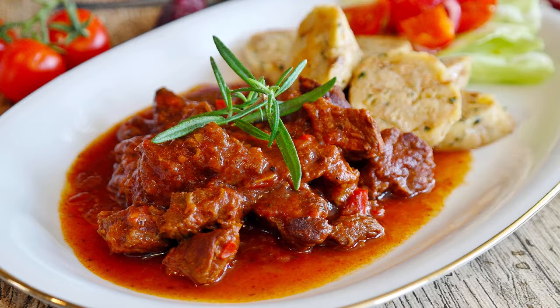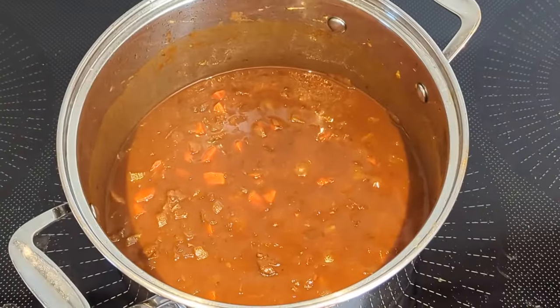Today we're making a simple goulash. This has been a favorite for decades because it's so easy to make. You can actually make this in a slow cooker if you want to. I just make it on the stove and cook it for two or three hours.